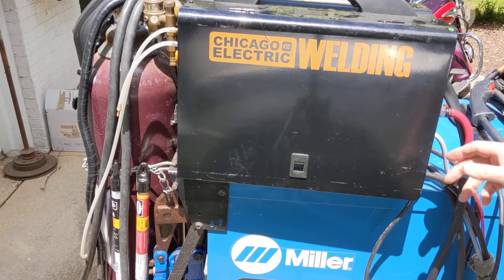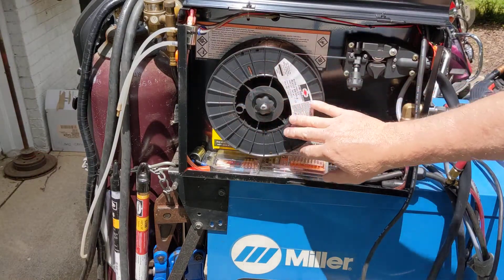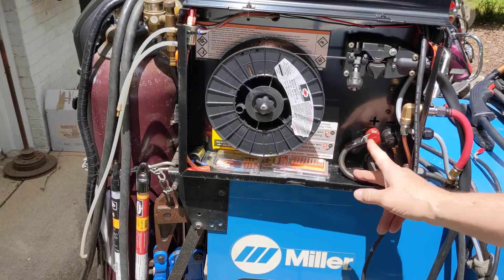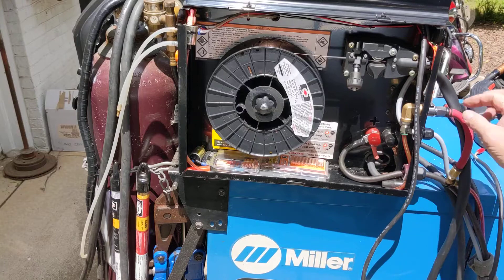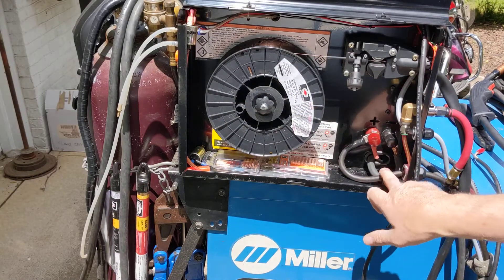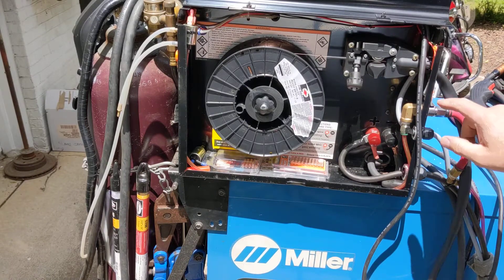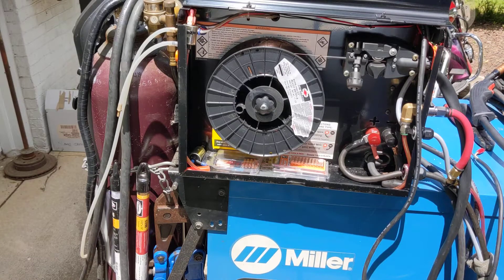Here's the side view of the MIG-170 wire feed welder. The spool for steel is there, and there's an extra connection that goes to the spool gun. There's an argon connection routed around to an extra solenoid I've added, a heavy connection for DC power, and the gray cable routes into the front panel to the switches I've added to switch back and forth from aluminum to steel.